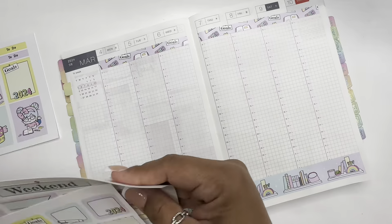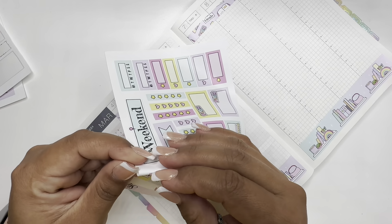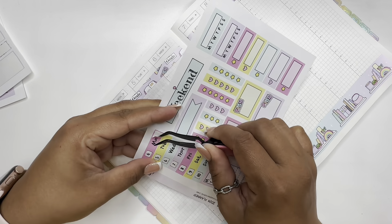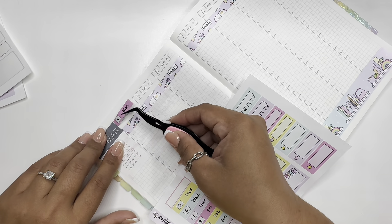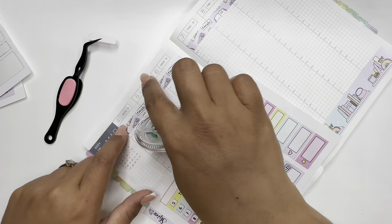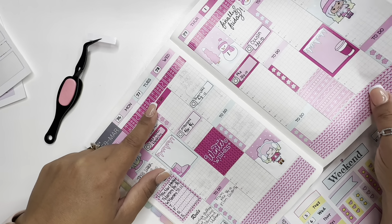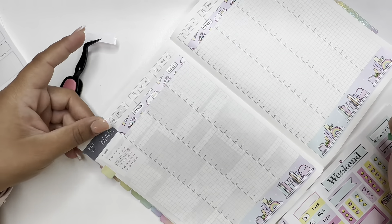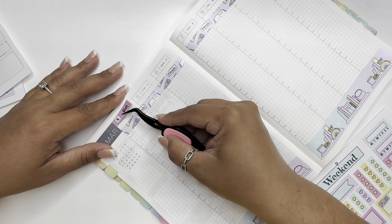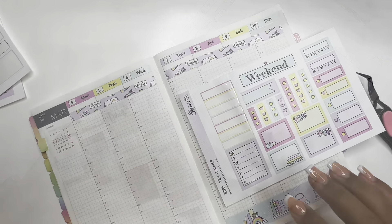Now the dates. Sorry, I know I'm turning the planner all over the place. The lines don't really cover the whole thing — they just go inside the box — but I don't mind that, so we'll just leave it like that. I won't have to be wiping out. Dates are done.